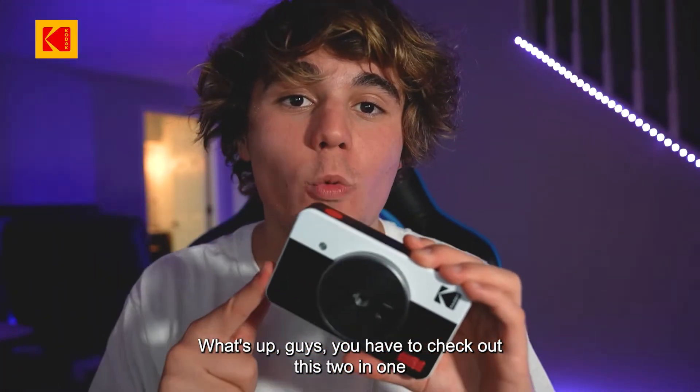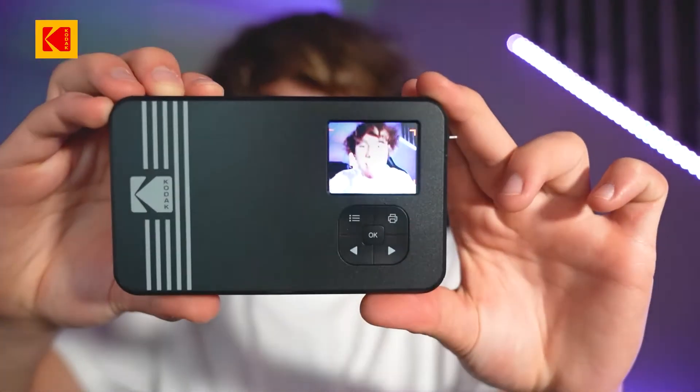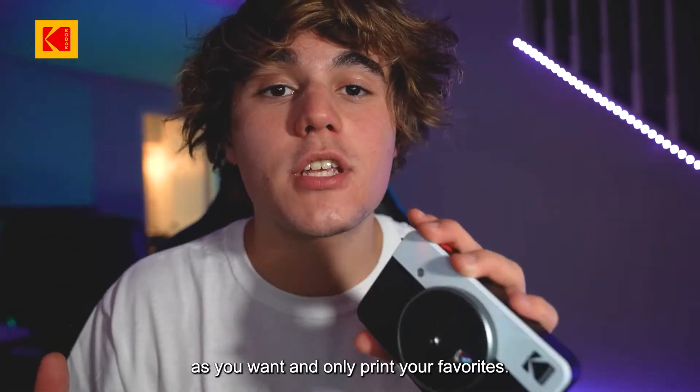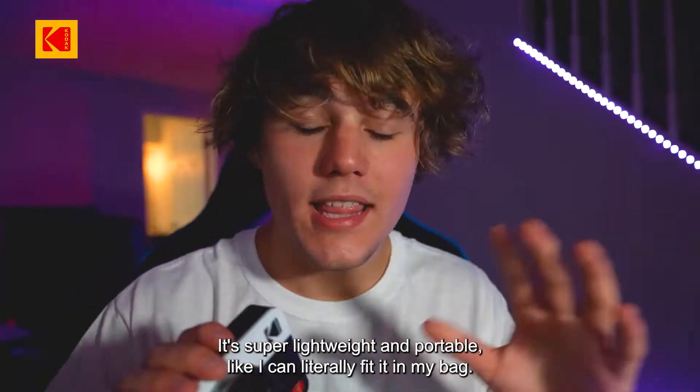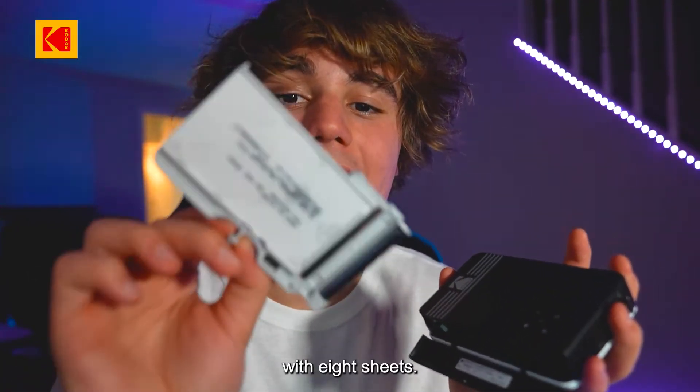You have to check out this two-in-one instant camera printer by Kodak. It comes with an LCD screen, which is sick — you can actually see the photo before printing, which is cool because you can take as many pictures as you want and only print your favorites. It's super lightweight and portable; I can literally fit it in my bag. The printer comes with a pre-installed cartridge with eight sheets.